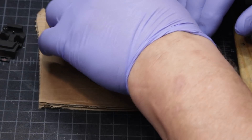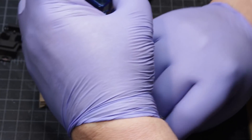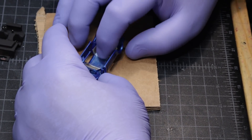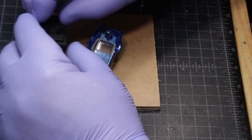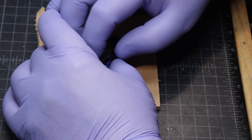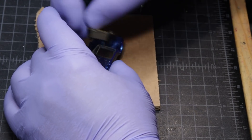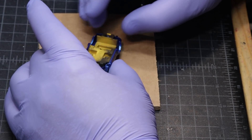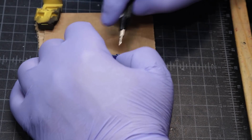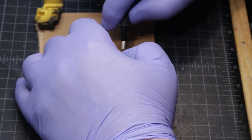And now it's time for some reassembly. We put the windshield in. Then right around here somewhere I realized I forgot to take the screws out. I'm old — what can I say?